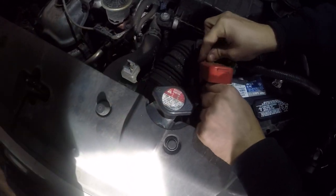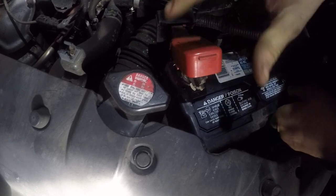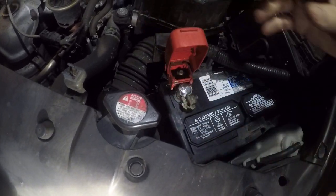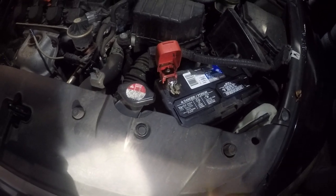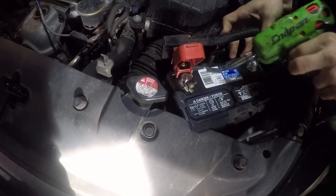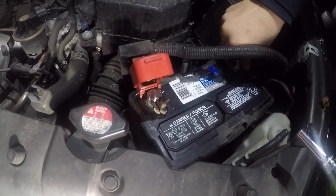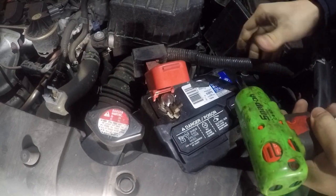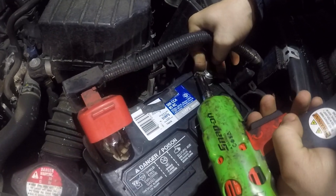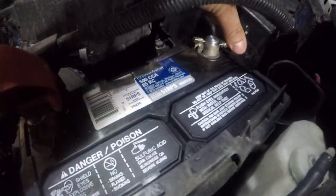Sometimes these terminals have corrosion, so make sure there's no corrosion. Make sure both terminals are tight and they don't move.